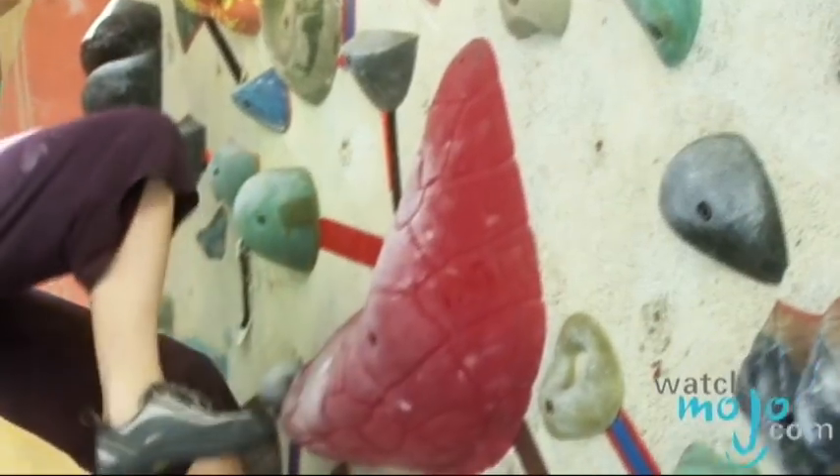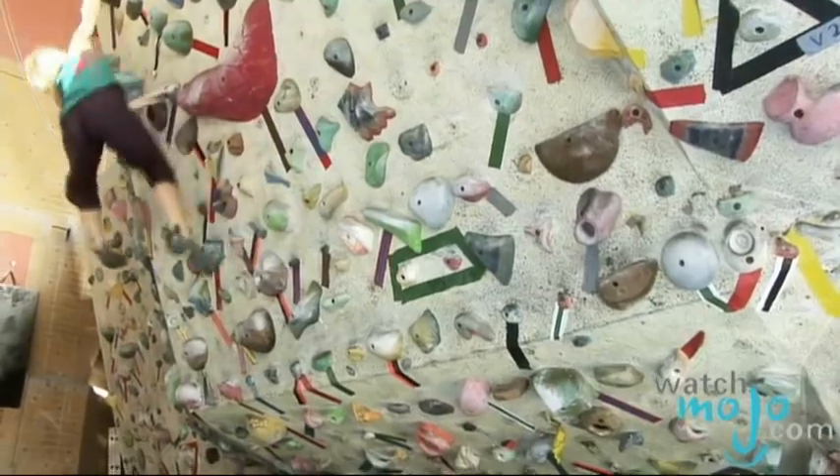All you need are your shoes, some chalk, and a boulder, and you're ready to go. Hi, I'm Veronica with WatchMetro.com, and today we're speaking with some experts for some tips and tricks to boulder climbing.